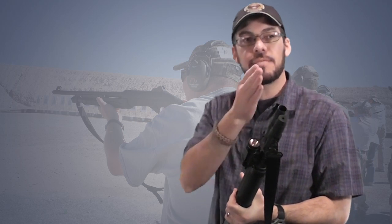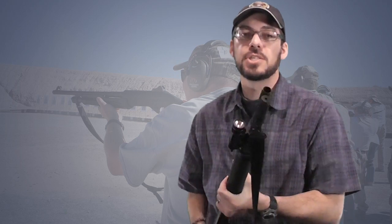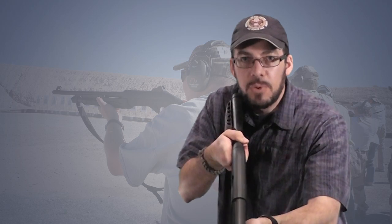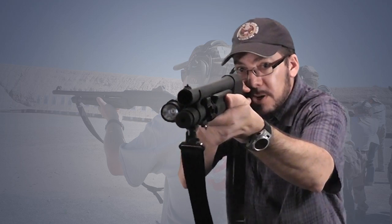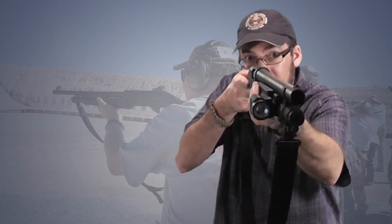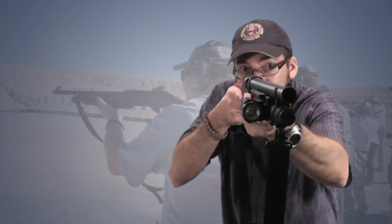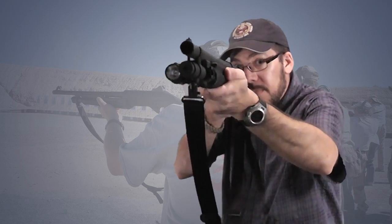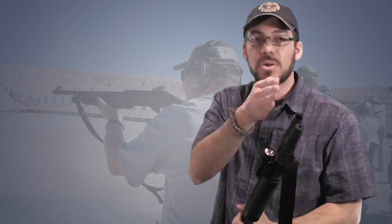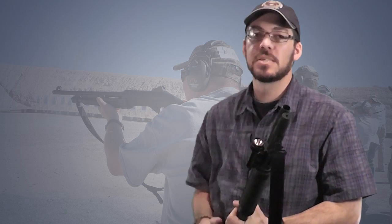At this point we discussed managing multiple opponents — specifically how to manage the recoil of your shotgun to quickly get from one target to the next without sending your shot wild. We worked on coming up from the ready, taking our shots, and absorbing that recoil into our body so it goes backwards more than up, in order to maintain your sight picture from one target to the next. Pretty important stuff.